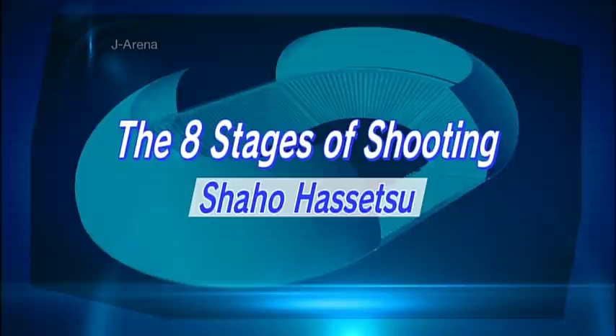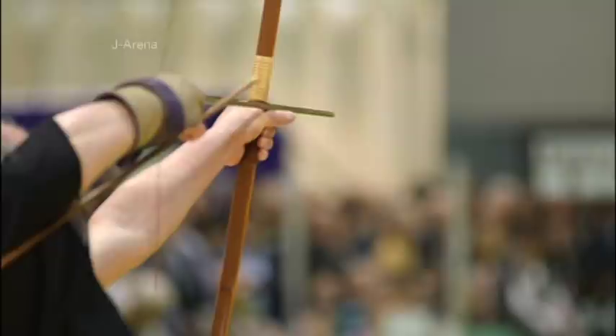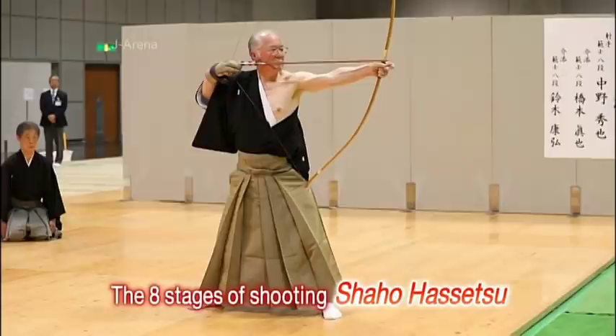In addition to arrow design, technique is of course key to hitting the target. In Kyudo, archers are required to follow the prescribed 8-step firing technique, known in Japanese as the shaho-hassetsu.